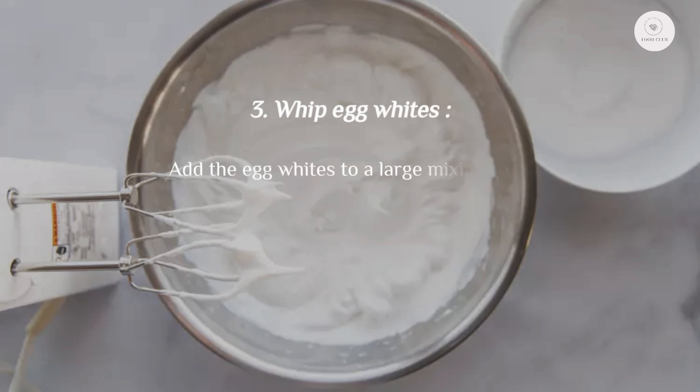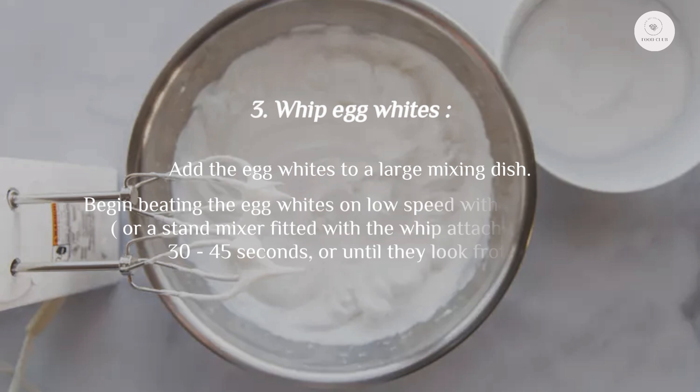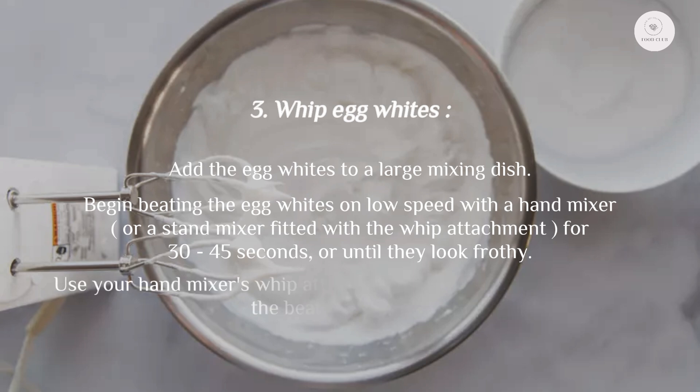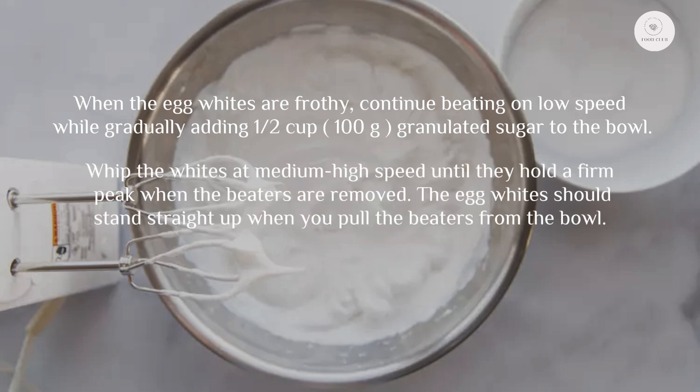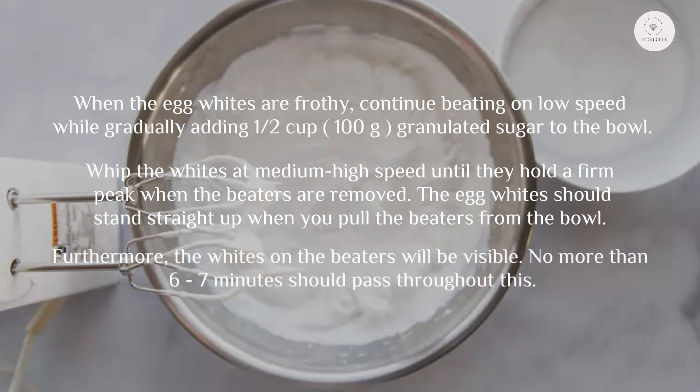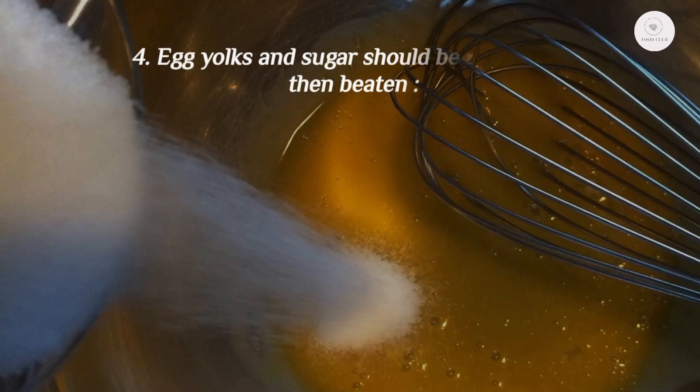Step 3: Whip the egg whites. Add the egg whites to a large mixing bowl and begin beating on low speed with a hand mixer or stand mixer fitted with the whip attachment for 30–45 seconds, or until frothy. When frothy, continue beating on low speed while gradually adding a half cup (100 grams) of granulated sugar, then increase to medium-high speed until they hold a firm peak. The whites should stand straight up when the beaters are removed — no more than six to seven minutes total.